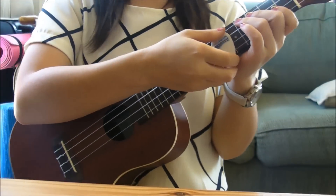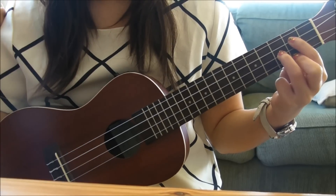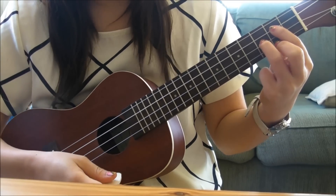Now you can play a little twist with it. What it does is with the G, instead of just playing down, down, up, up, down, up twice like this...